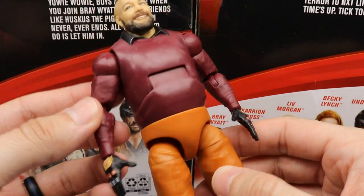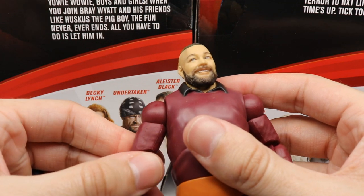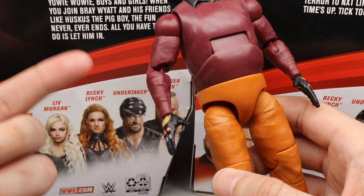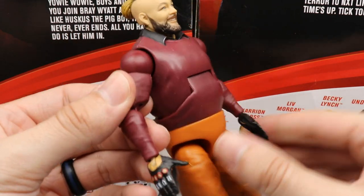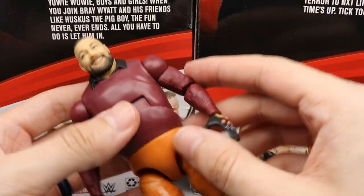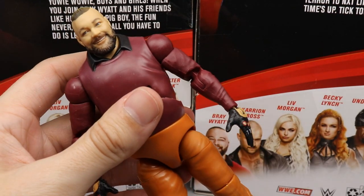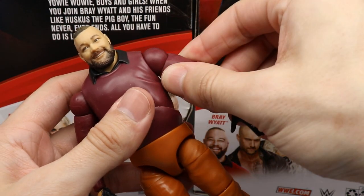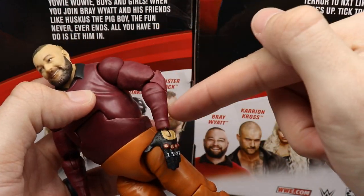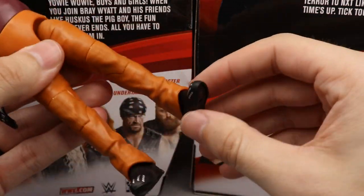He does have double-jointed arms, which is absolutely incredible. You'll see with the Elite 85 Becky Lynch figure that they're adding double-jointed arms to all elites going forward, slowly integrating them. They are pinless, which could be a problem for customizing. AEW figures have apparently forced Mattel's hand to upgrade to double-jointed arms — we've been calling for this for years. Hopefully they hold up over time.